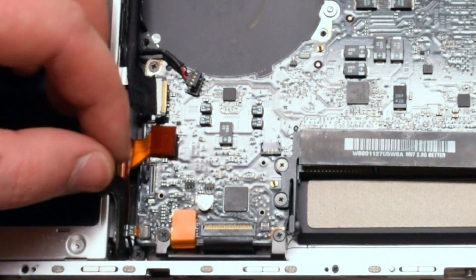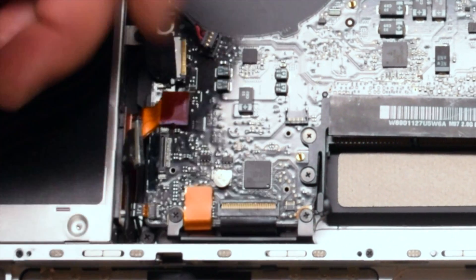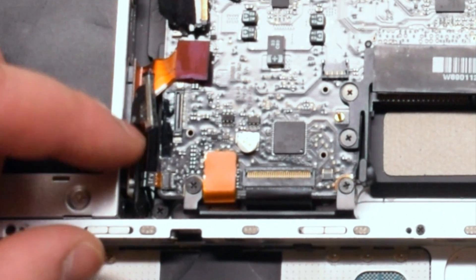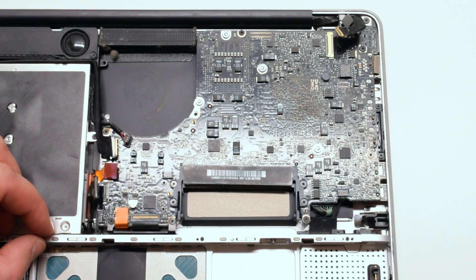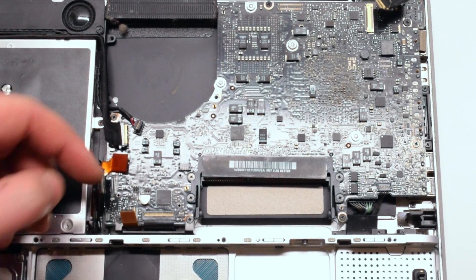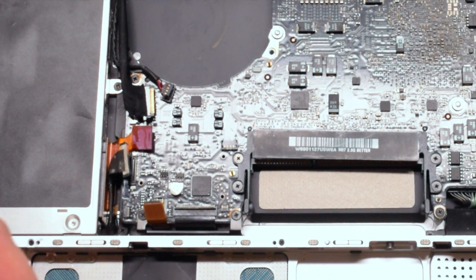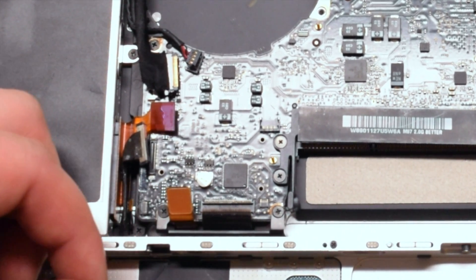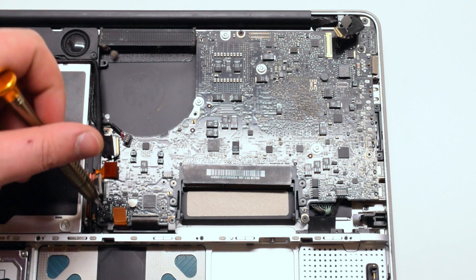The next cable is going to have a latch. Gently lift it up with your fingernail. Use your screwdriver to help you pry it out. This is your LED indicator light cable. Now your trackpad cable. Lift up the latch on the keyboard connection and use a screwdriver to help you pry out the keyboard connection. Now you can remove the shield that guards the trackpad and keyboard connection — it's connected with two Phillips head screws.